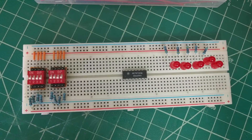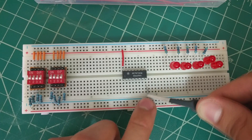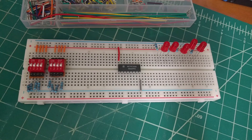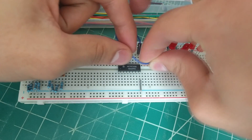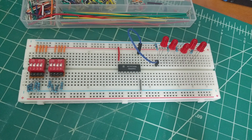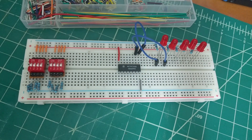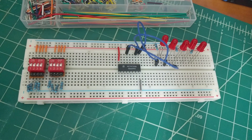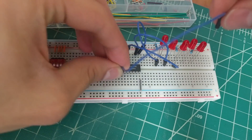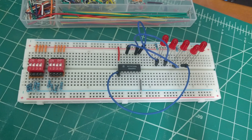Let's begin with the connections. We'll start by connecting pin 16 to power and pin 8 to ground. Pin 9 goes to LED C4 and pin 10 goes to LED S3. Pin 13 goes to LED S2. Pin 1 to LED S1. Pin 4 to LED S0.